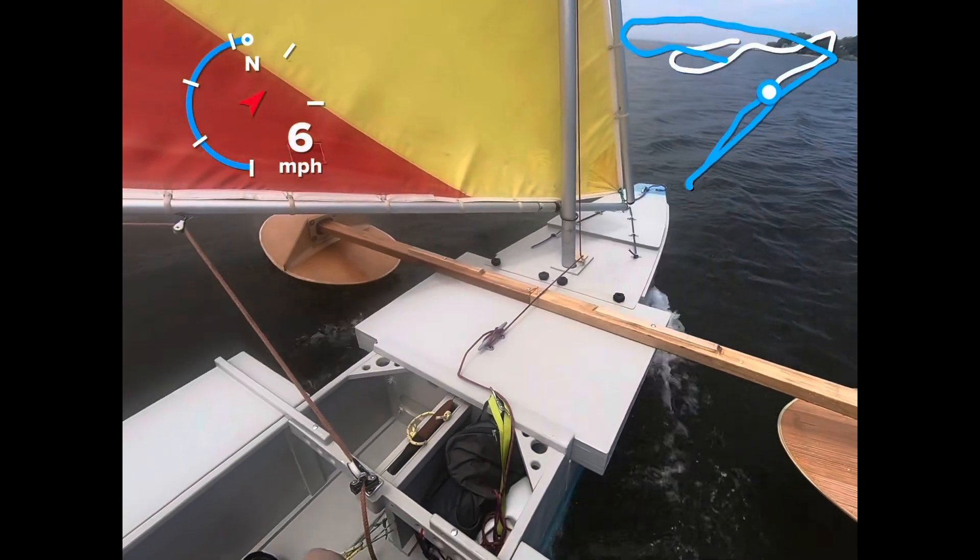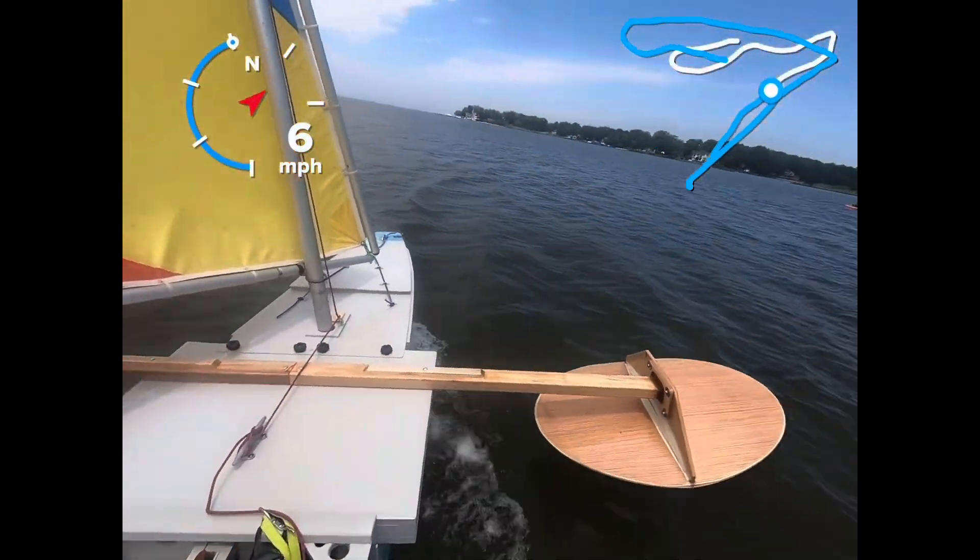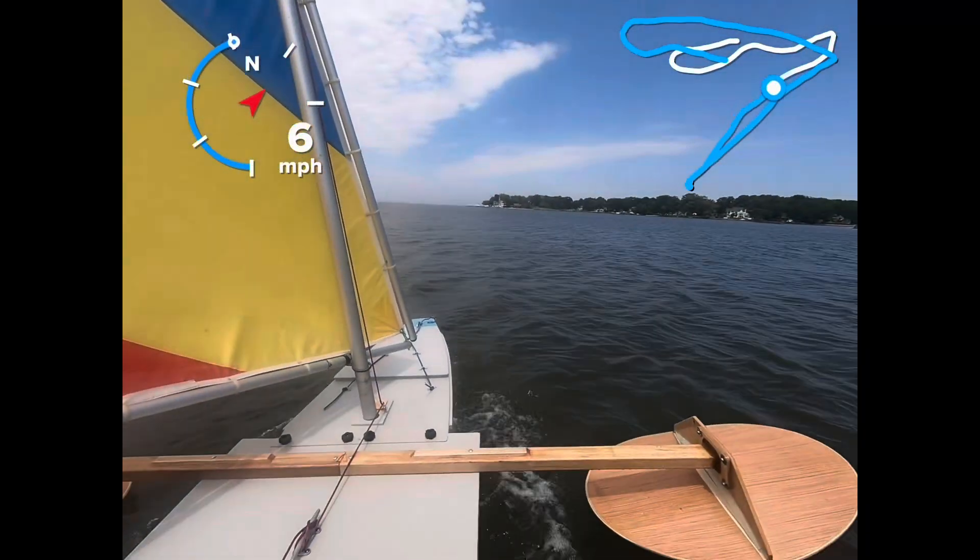So it hasn't caught yet. A lot of people thought it would catch, but so far it's not catching.